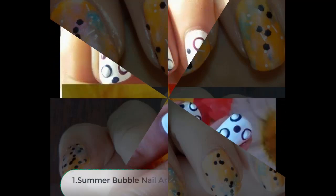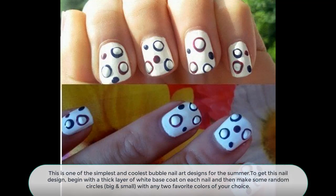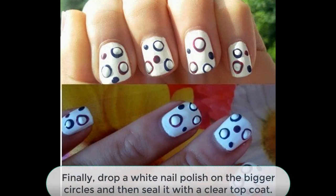Number 1: Summer Bubble Nail Art Design. This is one of the simplest and coolest bubble nail art designs for this summer. To get this nail design, begin with a thick layer of white base coat on each nail and then make some random circles, big or small, with any two favorite colors of your choice. Finally, drop a white nail polish on the bigger circles and then seal it with a clear top coat.